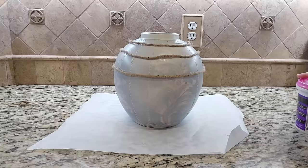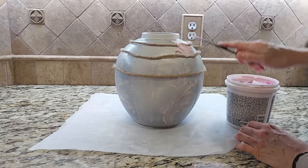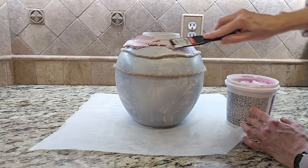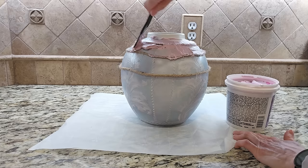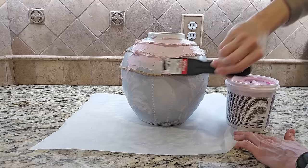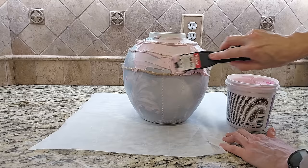I am using the Drydex joint compound again to create the texture on the vase — this goes on pink and dries white, so you know when your project piece is ready for the next step. Using a small putty knife, I spread and smear the joint compound onto the vase. I want it to have some texture to it, to look like homemade pottery, and I make sure to cover that rope I attached. It can have thick and thin areas — that is what gives it that high-end homemade pottery look. I just continue working around the entire vase, spreading on the joint compound and making sure I'm getting the texture along the lines of that inspiration piece.